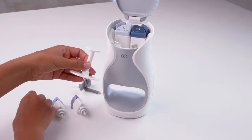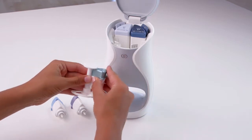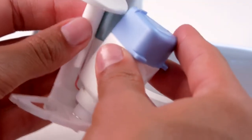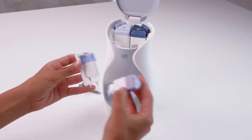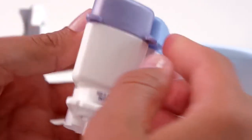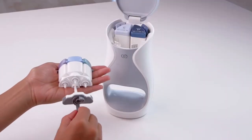Insert the base of the first serum cartridge into the hole and connect the top of the cartridge to the top of the serum cartridge holder. Repeat this step for each serum cartridge. You may insert the cartridges in any order. Insert the device connector into the serum cartridge holder.